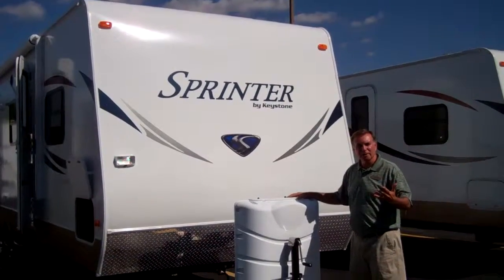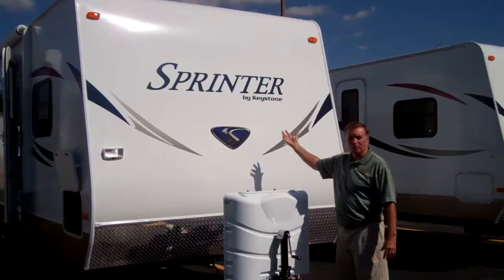Hi, my name is Jim Snyder. Today I'd like to talk to you a little bit about the Sprinter by Keystone. It's a model 272.